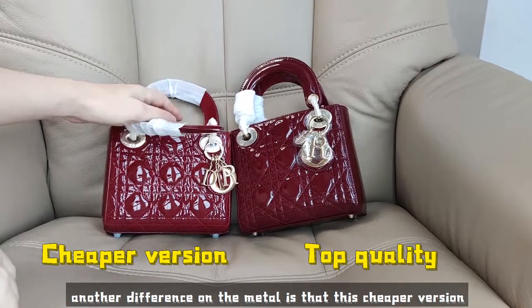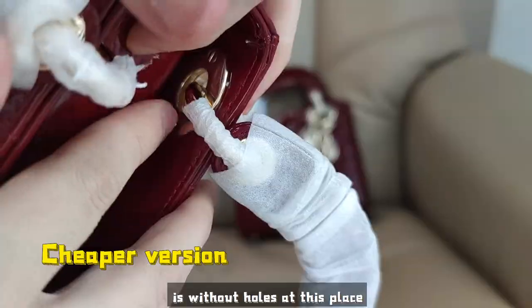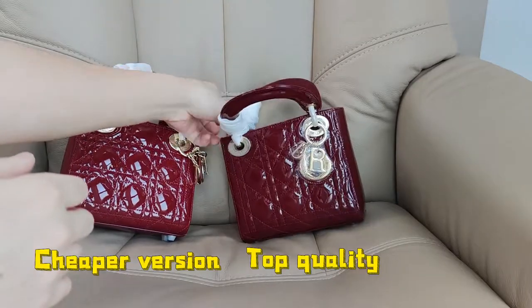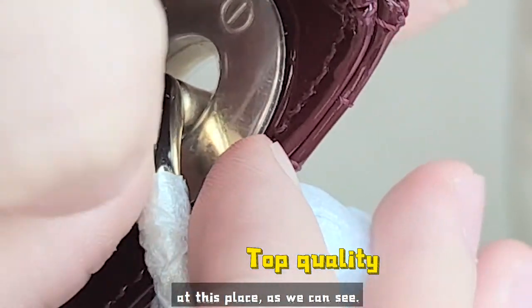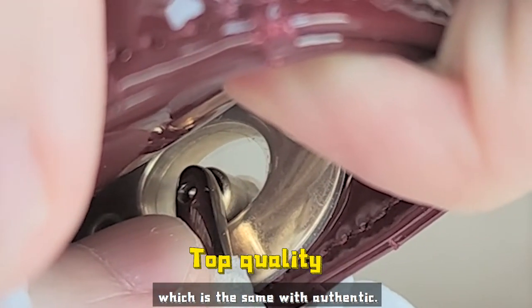Another difference on the metal is that this cheaper version is without holes at this place on the metal. The top quality, let's check — it has a little hole at this place, as we can see. It's just the same as the authentic.